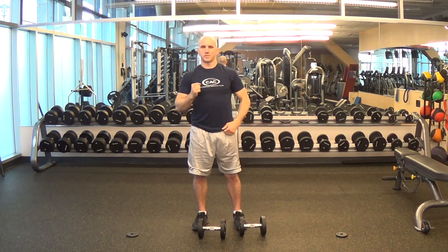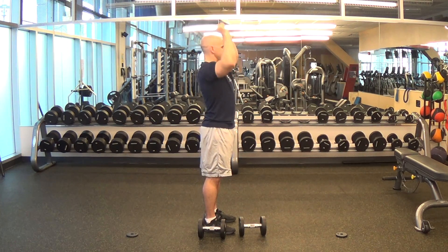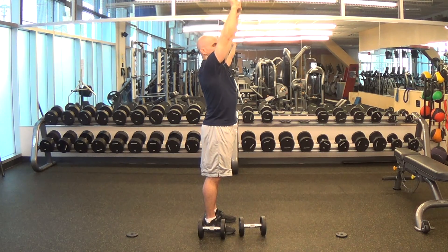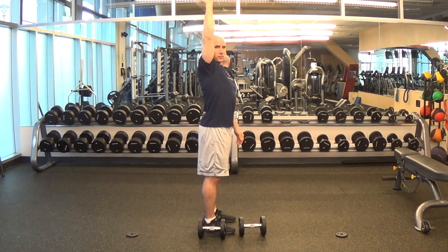A common mistake that people make, which I can better illustrate from the side, is as they go up they have the dumbbells too far forward. You don't want the dumbbells out in front — you want them directly overhead, so your wrists, elbows, shoulders, and hips are all vertically aligned when viewed from the side.